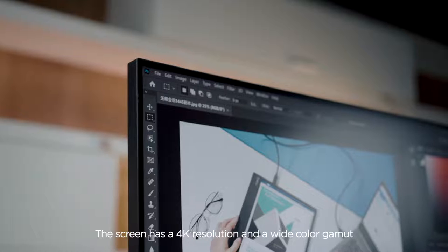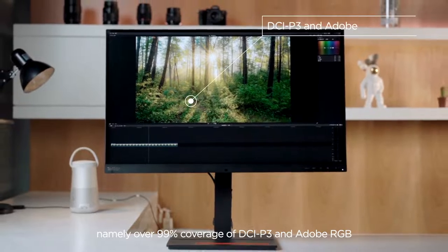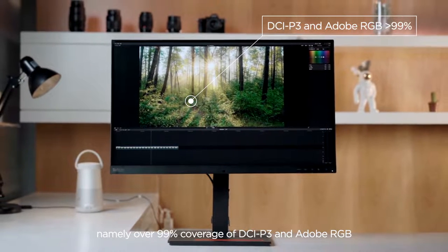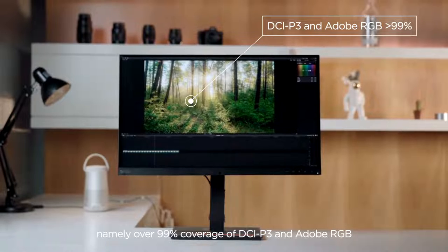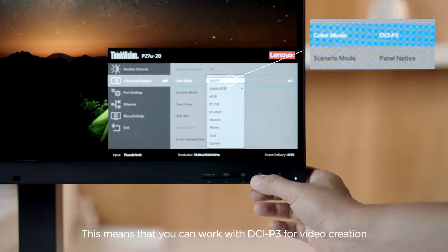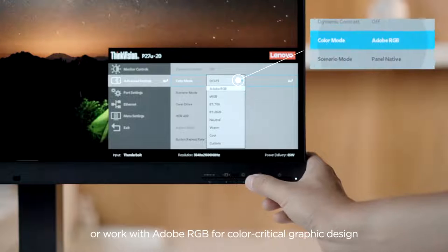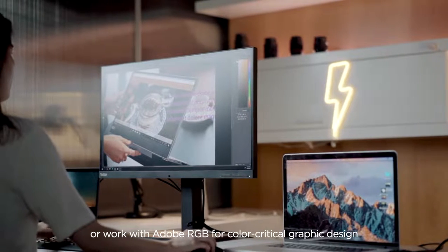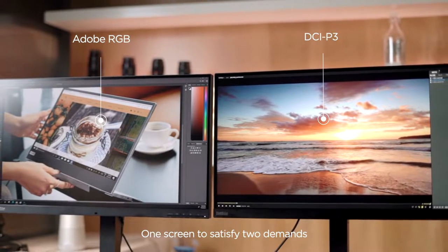The screen has a 4K resolution and a wide color gamut — namely, over 99% coverage of DCI-P3 and Adobe RGB. This means you can work with DCI-P3 for video creation or Adobe RGB for color-critical graphic design. One screen to satisfy two demands.